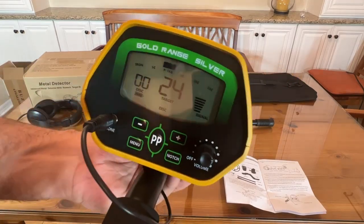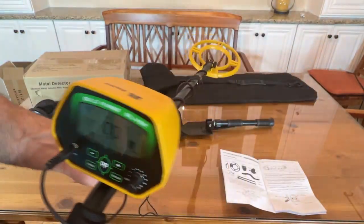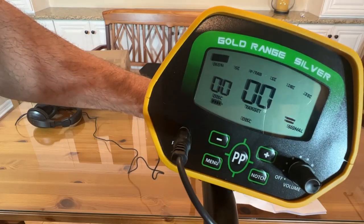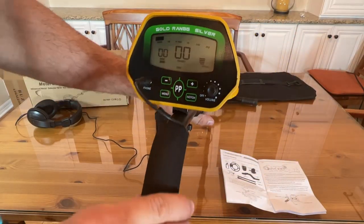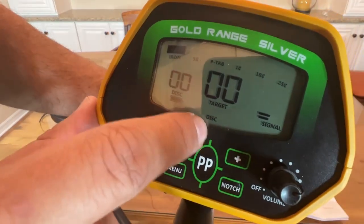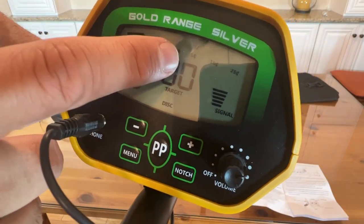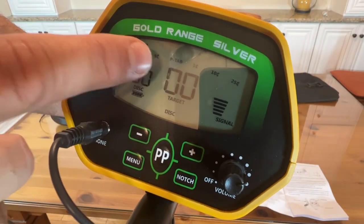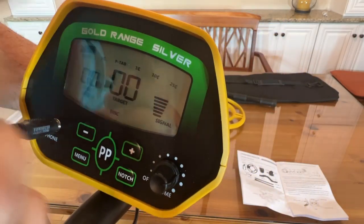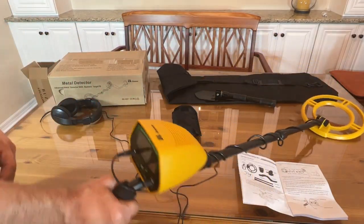Next, let's look at the screen itself. I might put a piece of metal underneath it so it can be detected. You can see when you get over different devices — when you get over the camera — it'll change the disc, the target, the signal, and so on: iron, nickel, penny, 10 cents, 25 cents, or pull tab. Gold, silver, and so on. Very easy to read, and you get distinct beeps from it.